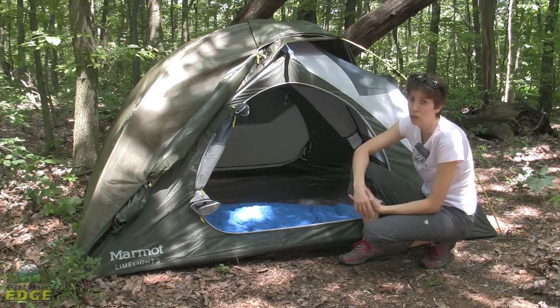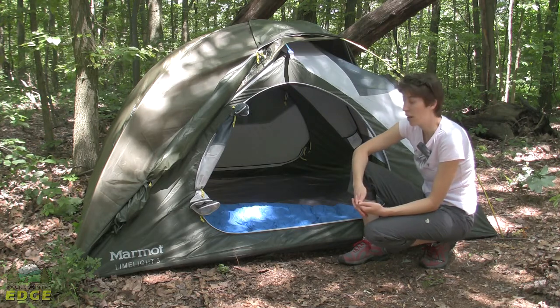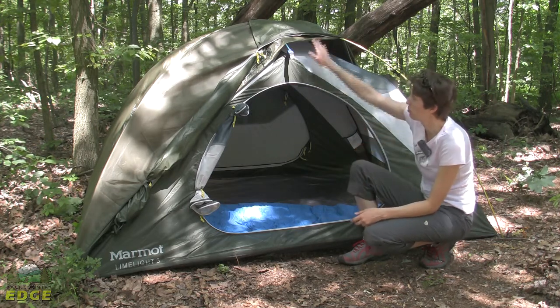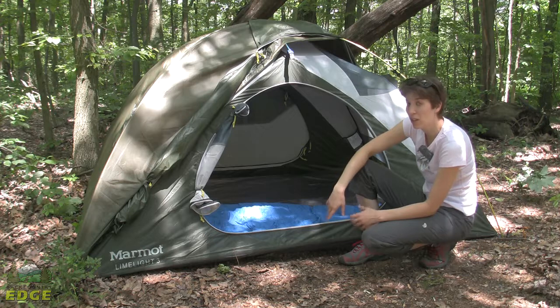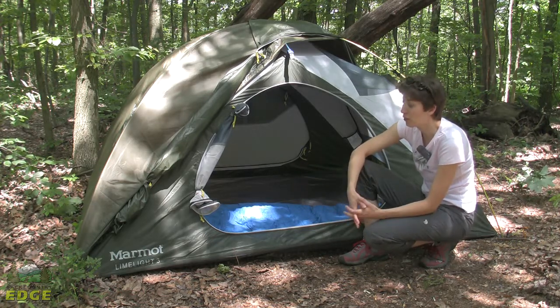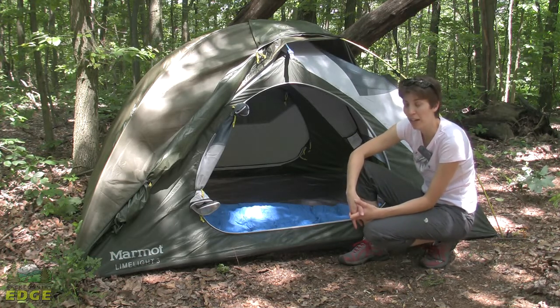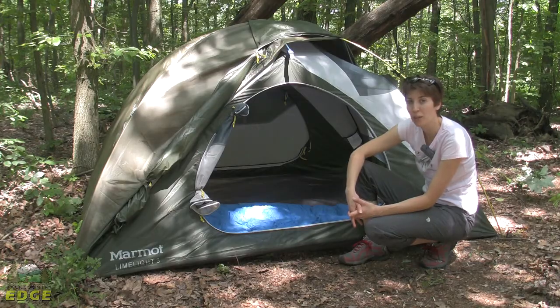The Marmot Limelight 3P, like all of the Marmot Limelight tents, can be set up via bare bones style — meaning you can use just the fly, the poles, and the footprint to set up a weatherproof structure, and leave the tent body at home if you don't need it. There are a lot of great features in this tent, and if you're looking for a sturdy, durable tent for the backcountry, you'll want to check out the Marmot Limelight 3P.